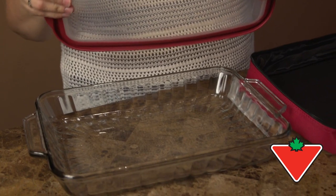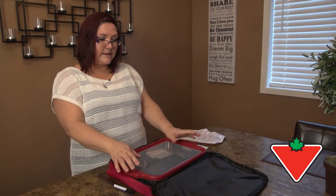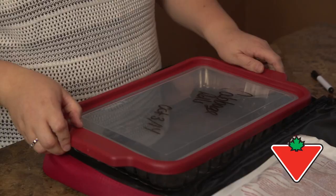Normally I just put it in a little container and saran wrap it on my way. This way it's nice and tidy, neat and clean. Easy to take with you when you go.